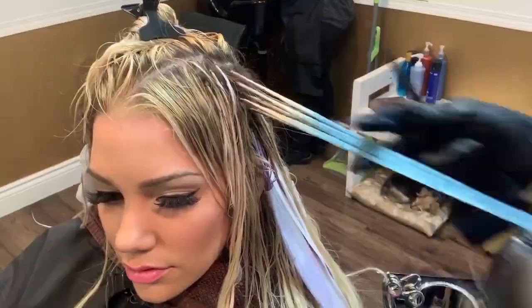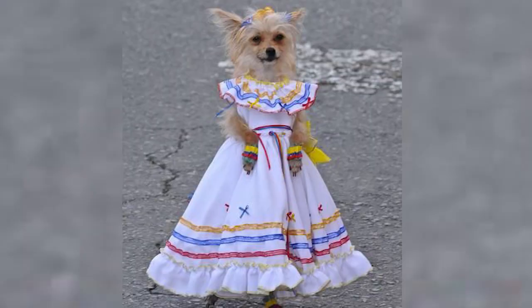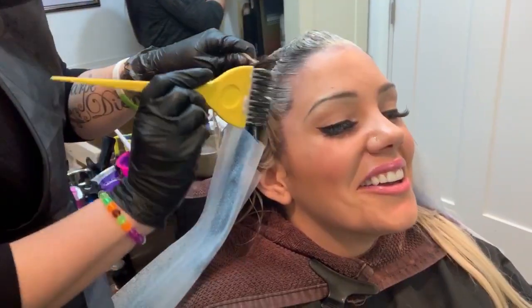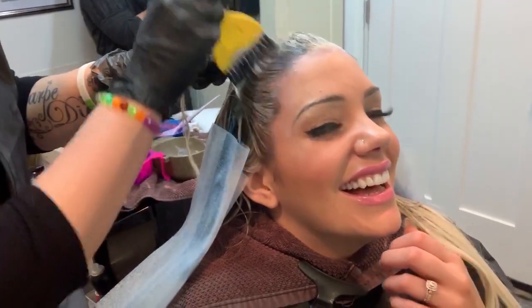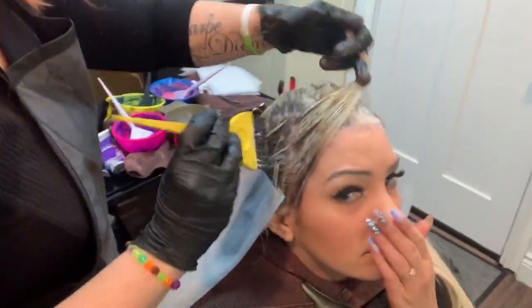How to mermaid hair color, rainbow hair. Slap toner on your hair — pastel rainbow hair color. It's good passion fruit tea, it makes me feel passionate.